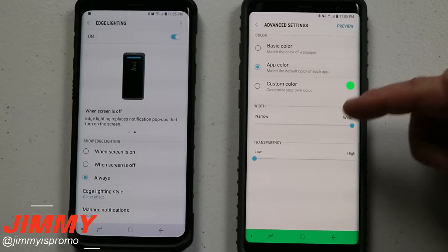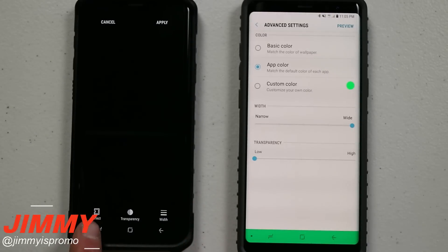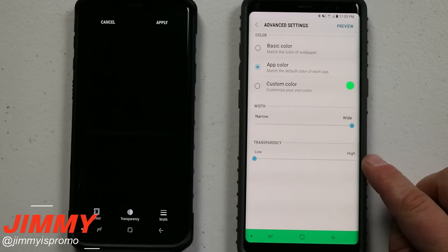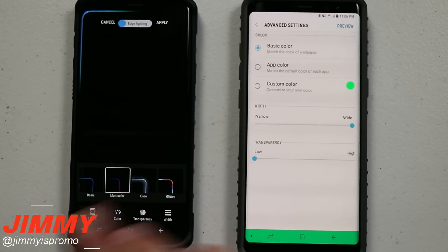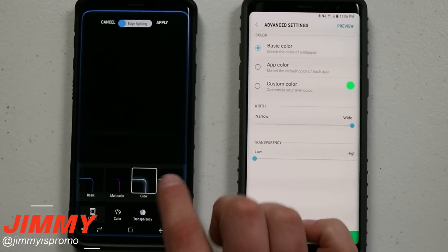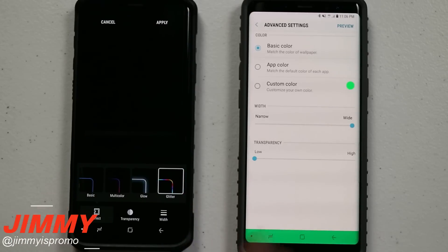Here are the advanced settings on the old version, and here is the Edge Lighting Style on the new one, which makes a little more sense. You have effect, transparency, and width. You can have it as a basic color, multi-color which gives different colors and a glowing effect, or glitter — the one I'm going to use — which is pretty much a rainbow and looks pretty cool.